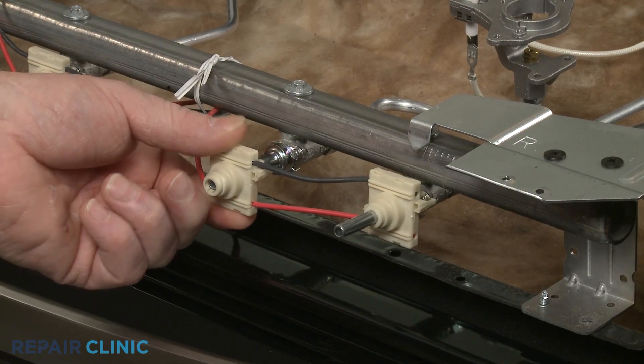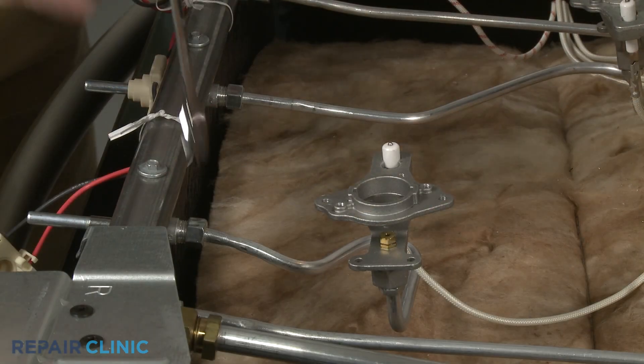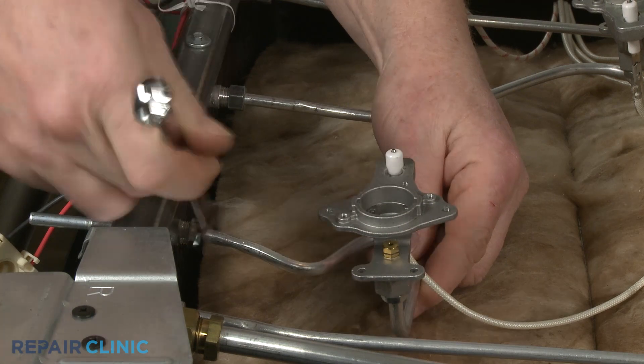Remove the appropriate spark switch or switches. Use a 1/2-inch wrench to unthread the nut to release the orifice holder and supply tube from the valve.